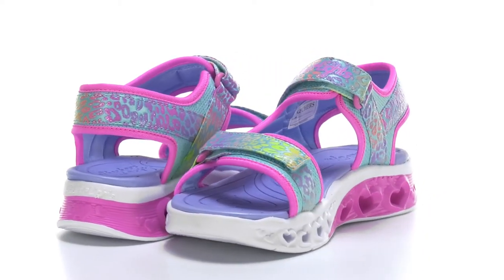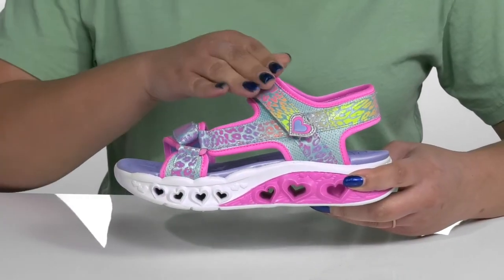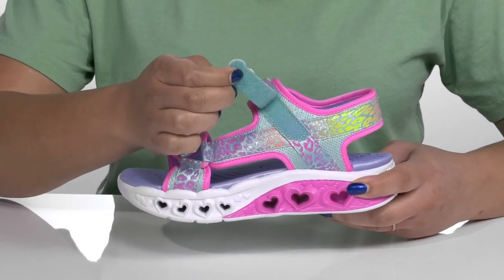The Flutter Heart Sandal by Skechers features a textile and synthetic upper with an open toe silhouette and a strap that wraps around the ankle, and another that goes over the toe, both of which have adjustable hook and loop closures.